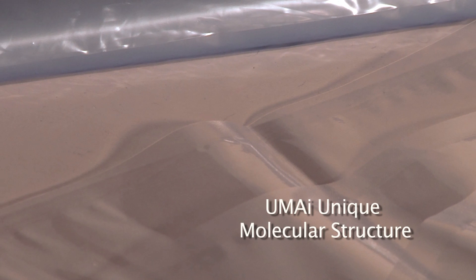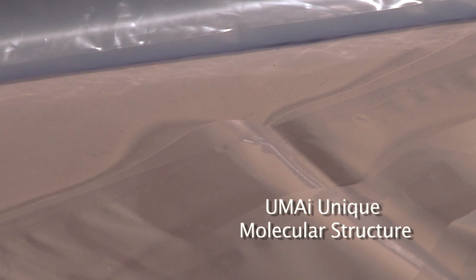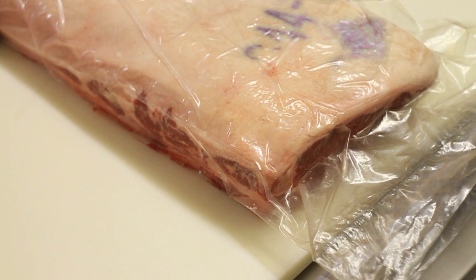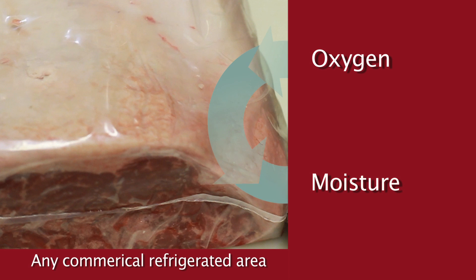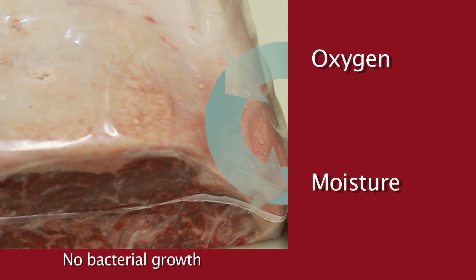The secret is the unique molecular structure of the bag. Umai's special dry-bag steak technology uses a combination of polymers to create a single-layer material that forms a tight bond to the meat. Like a membrane, the bonded layer allows moisture to evaporate while letting oxygen in, not air. So your beef can age in any commercial refrigerated area without the risk of flavor contamination or bacterial growth.